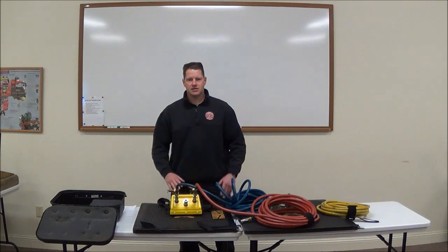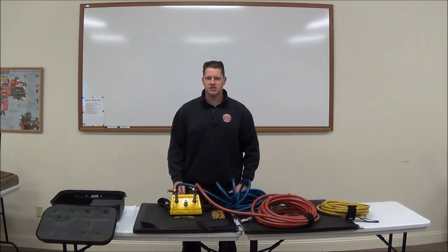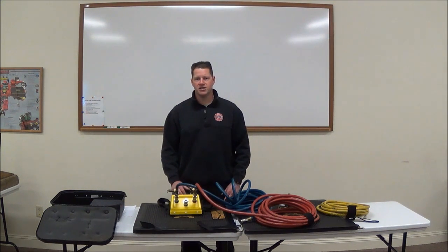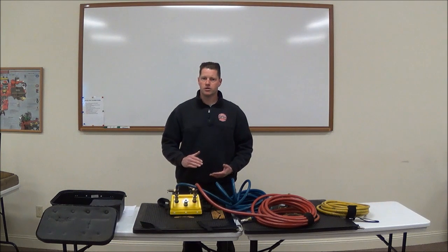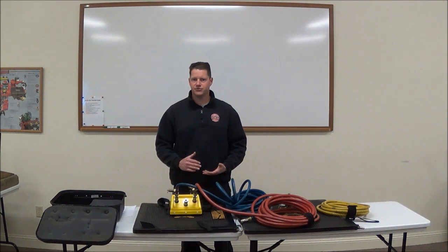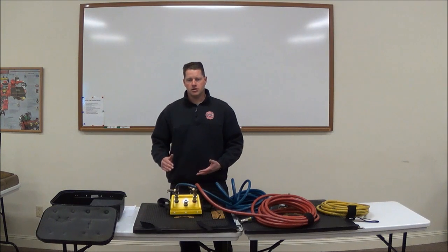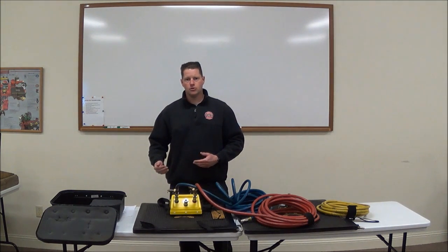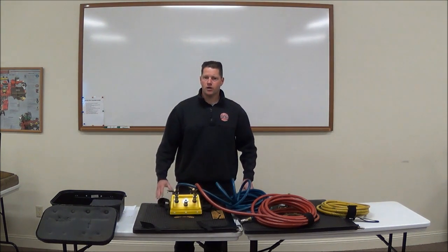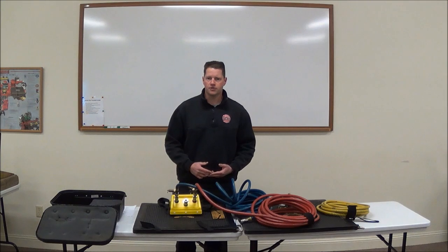When terminating the incident after the patient has been removed, we have to be just as safe as during the initial operation — a lot of people get hurt during the termination phase. Just like when lifting, as we lower the load back down, we want to crib as we go, never allowing the load to move any substantial distance. We stabilize the load, get our bags out, disconnect everything, and make sure we do a thorough inspection of all airbags and hoses, looking for any tears, abrasions, or anything that could cause potential failure on the next incident.